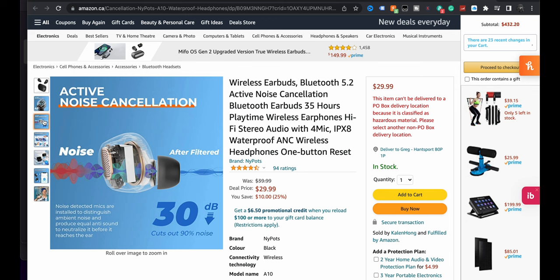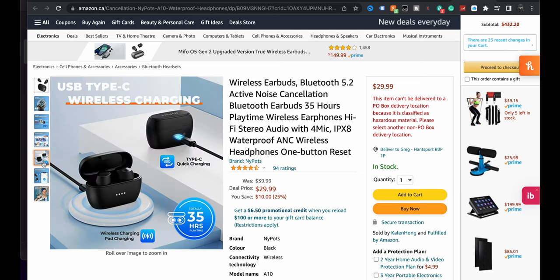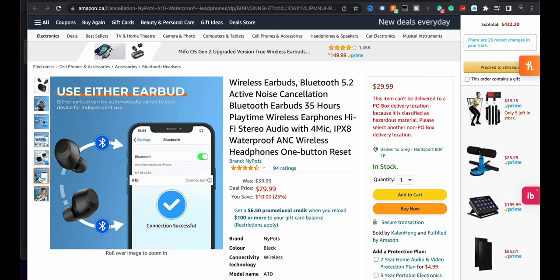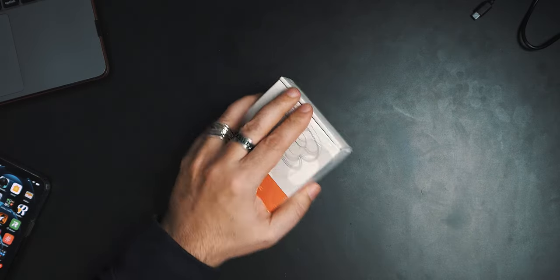30 dBs — that's decent. We have seen a lot of other higher-end earbuds with active noise cancelling coming in around 35 to 38, and of course the higher the number, the more noise cancelling you're going to get. But again, $29 — the fact that you're getting any active noise cancelling, 30 dB is okay. It does have a transparency mode, so that's good, and it looks like it has wireless charging. You can use either earbud, and based on the specs these could have a lot going for them if they actually sound okay.